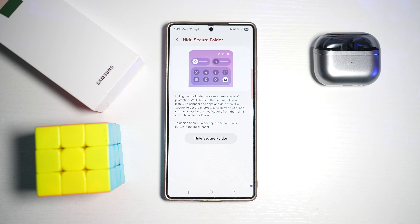Once you're in, tap on the three dots and then go ahead and tap on 'Hide Secure Folder.' This will tell you a few things about hiding a secure folder — hiding it provides an extra layer of protection. While hidden, the secure folder apps' icons will disappear.